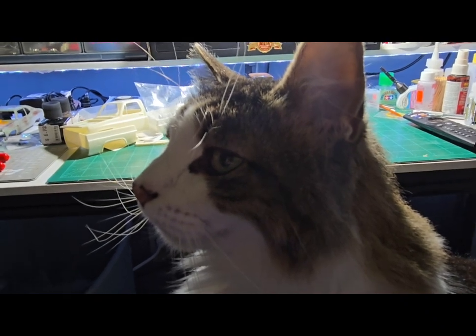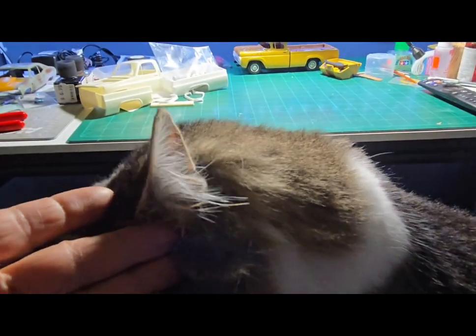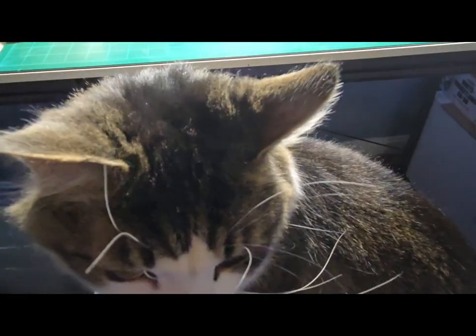Deuce really wants an extreme close-up — there you go, extreme close-up of Deuce. He's such a ham. All right, people!